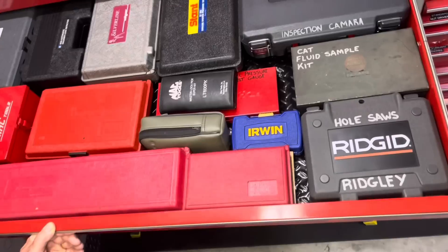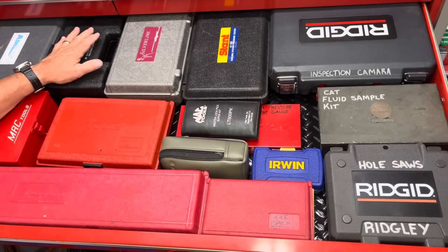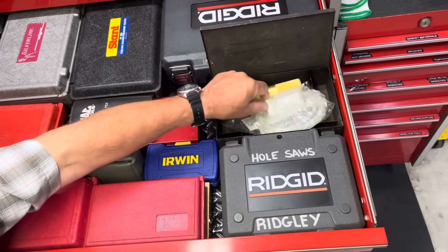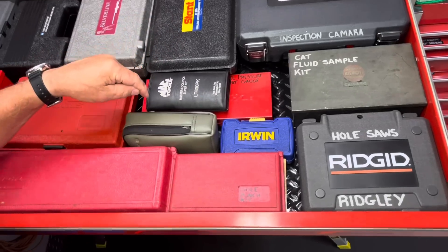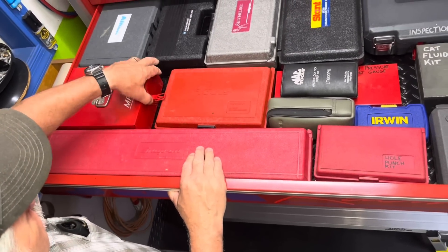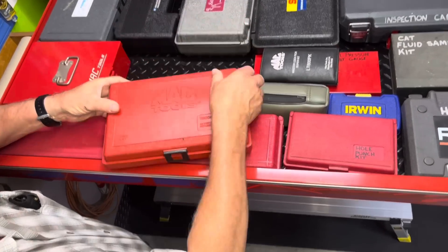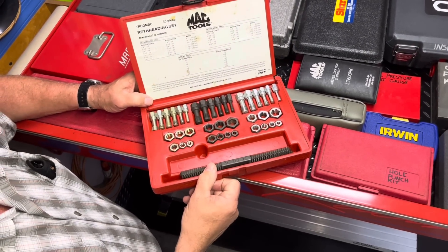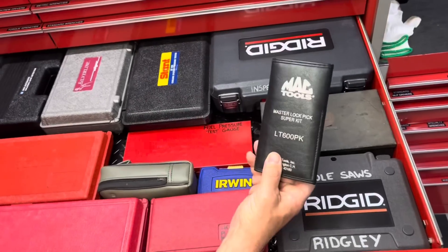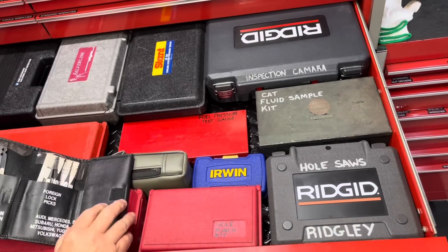This door here I have a lot of my blow-molded case stuff: an antifreeze injector, vacuum pump, leak detector, radiator leak-down detector, inspection camera, hole saws. This was for taking CAT fluid samples to send into the lab during equipment warranty. A hole punch kit, large three-quarter inch torque wrench, various scanner tools. This is a thread chaser — not a tap and die set but it cleans out threads without using the tap and die. A Fluke meter, fuel pressure test kit, and a master lock pick kit we used if you lost the keys to a truck.